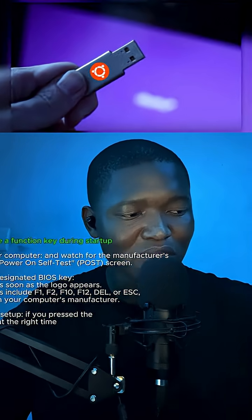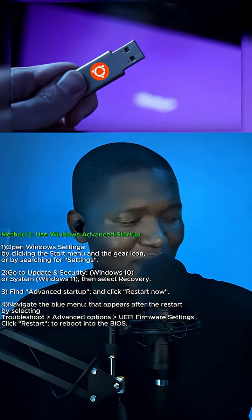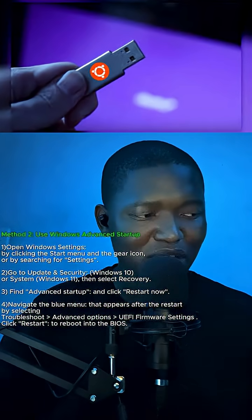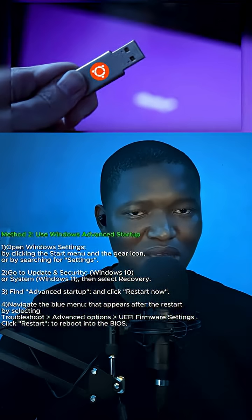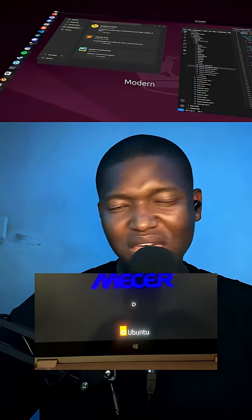The advanced startup method is if you're going from Windows 10 to Linux, and the BIOS method is for people that literally have nothing on their system and just want to boot from the flash drive. From this point it's a pretty intuitive installation — just follow the on-screen prompts and you'll be good to go. This has been Captain Bridge. Hopefully you enjoyed the video — I'll catch y'all later.